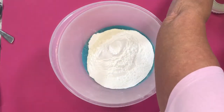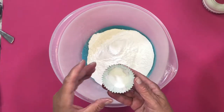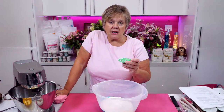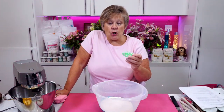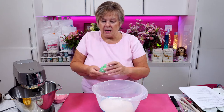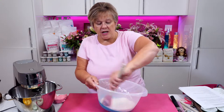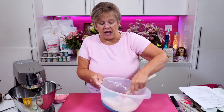Into the bowl I also have a quarter of a teaspoon of bicarbonate of soda, a quarter teaspoon of baking powder, and a quarter teaspoon of salt. Now I'm going to mix that round until all the dry ingredients are lovely and mixed together.